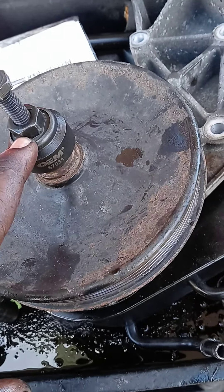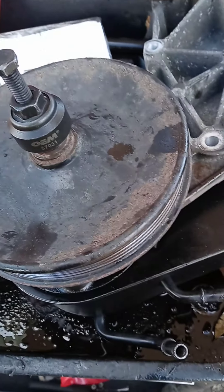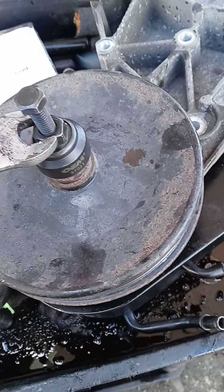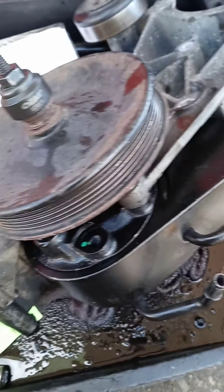So if you learned something, push that like button. Continue to watch — I'm going to put this new pump and my pulley back on this bracket here. So stay tuned.